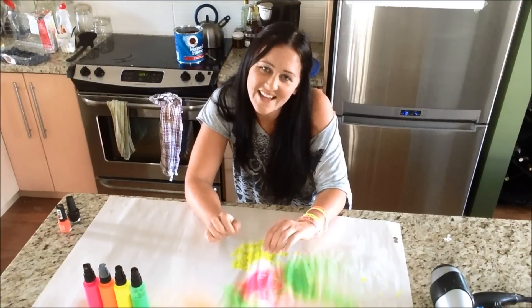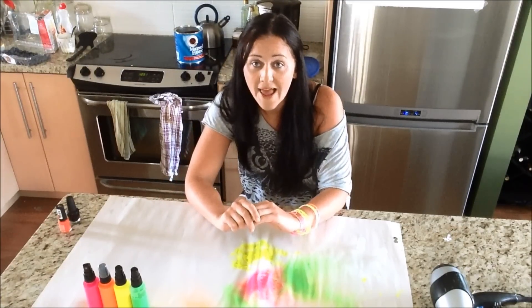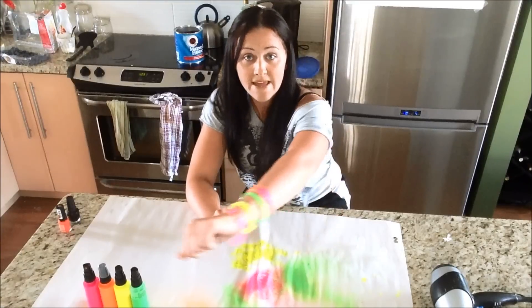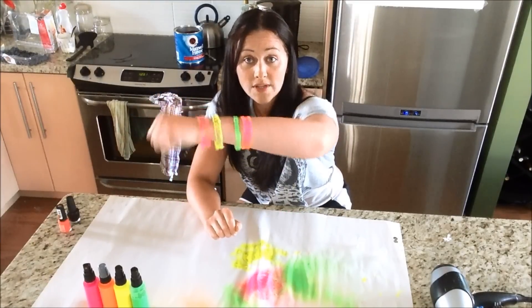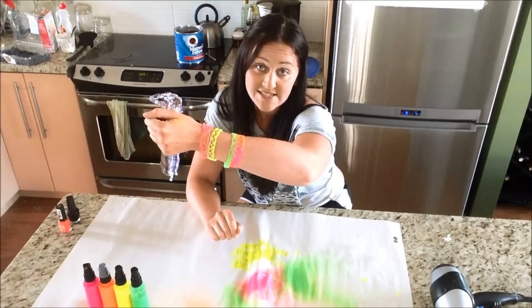Hey YouTube! What I'm going to be doing today is a back to school DIY. I'm going to be making these really cool neon — I guess you could call them silicone bracelets.